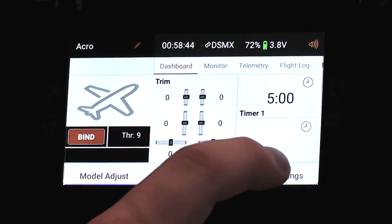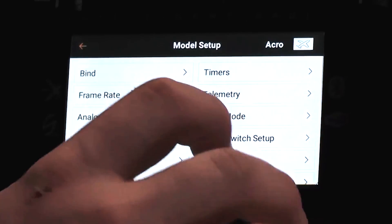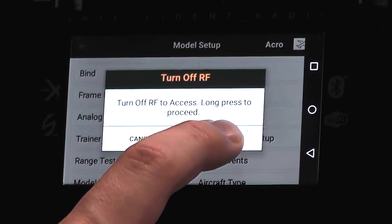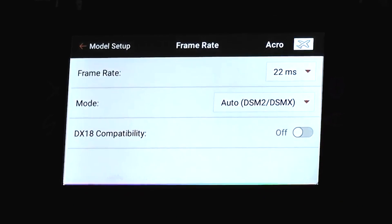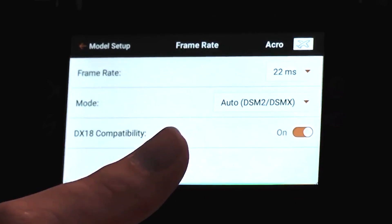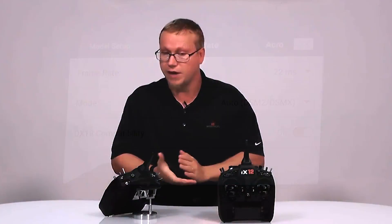To turn it on, it's pretty simple. We'll go down to the screen here and we are looking for frame rate. In frame rate, it has this slider for DX18 compatibility. We turn that on — it's on, and it's only on for this particular model.